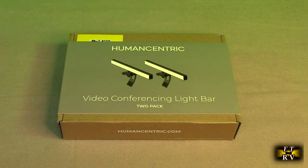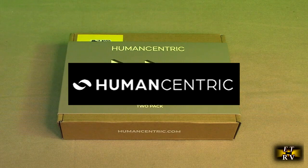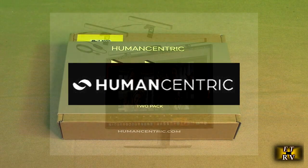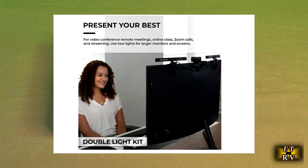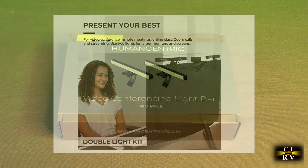Hello again, this is Robert Veach here. This is my video review of the Human Centric brand, their dual webcam video conference lighting modules with diffusers — adjustable color and brightness, and dual webcam style bounce included.